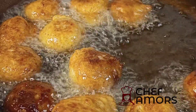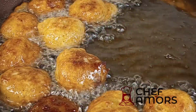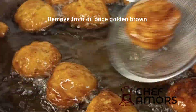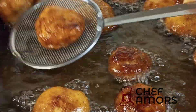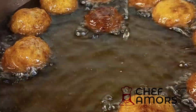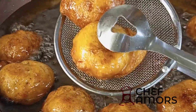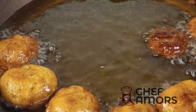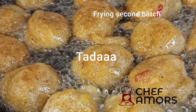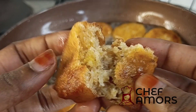Once it's golden brown it's ready to be removed from the oil. Scoop from the oil, strain, and enjoy. This is the savory version of our regular puff puff — it has less sugar but is equally amazing. The plantain added an extra flavor to this. I'll see you guys in my next video, bye!